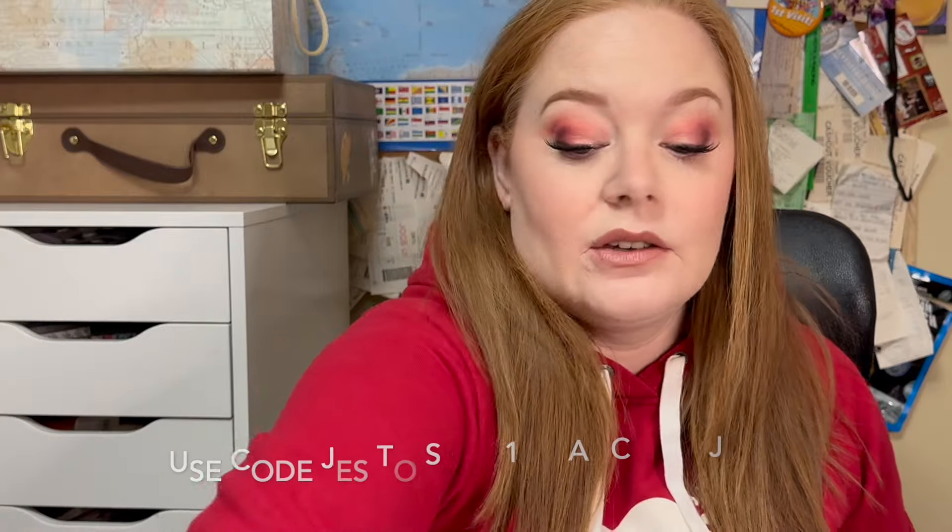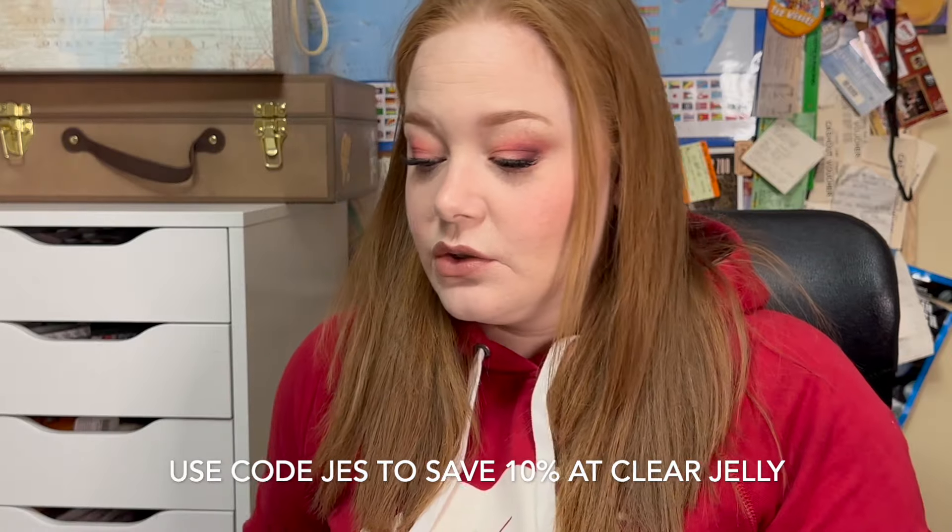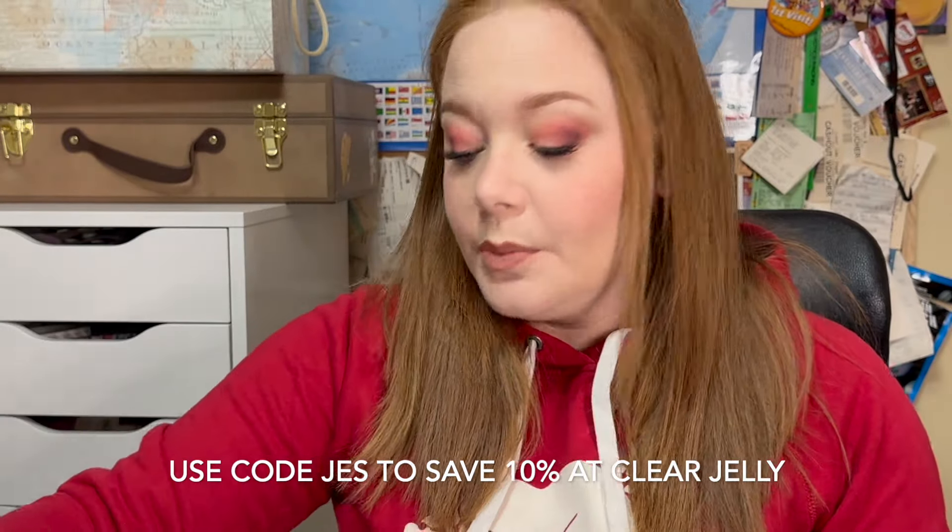Today we have the Clear Jelly Stamper Spring Mega Mystery Box. I'm hauling this a little bit late — I'm not sure if they still have it in stock, but if they do, great, and if they don't, I'm sure there's a lot of great stuff in here, so I'm just going to open it up.